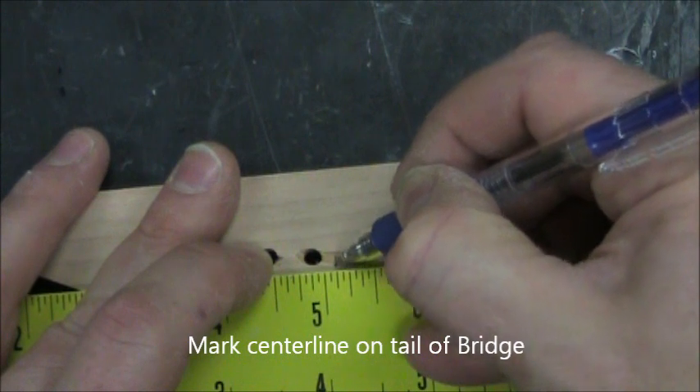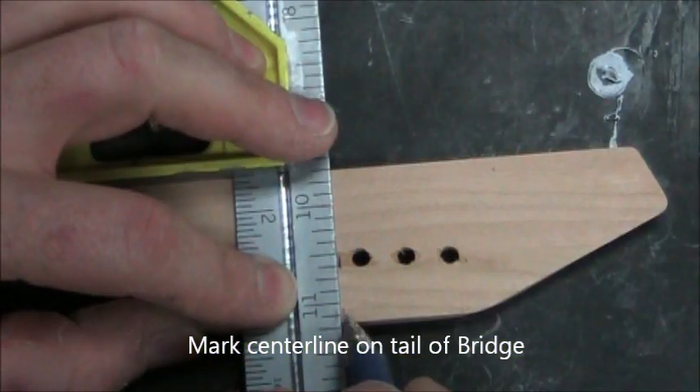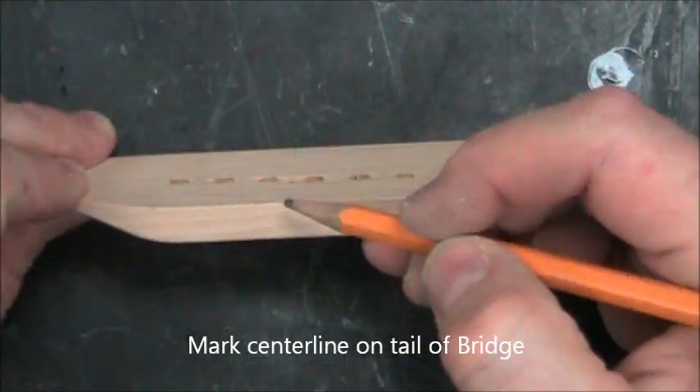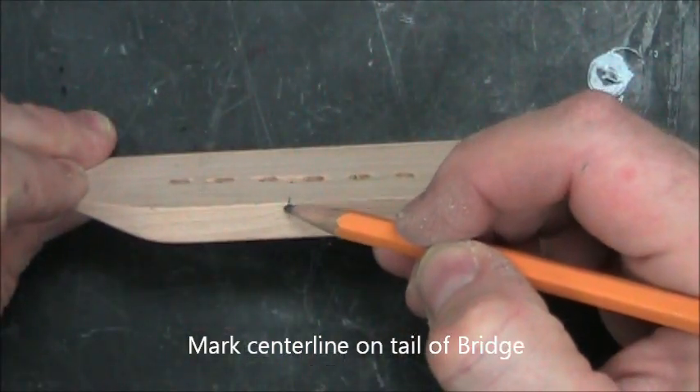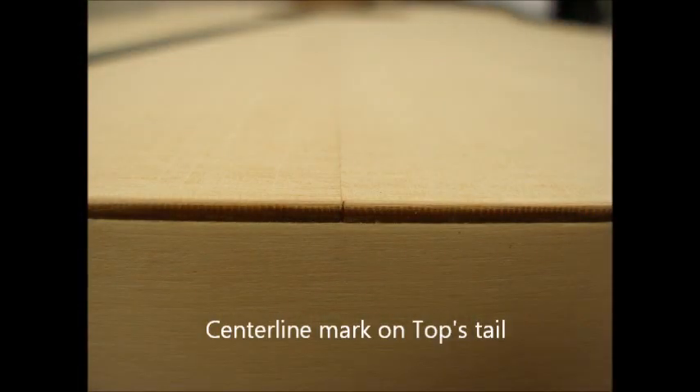Now mark the center line on the back side of the bridge between the third and fourth holes. Transfer that to the back, and this is the line we'll use — transfer it to the rear of the bridge.